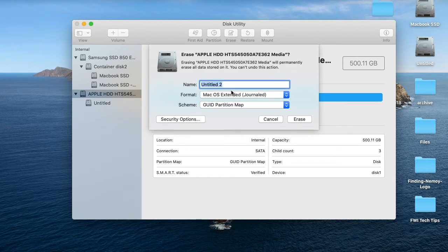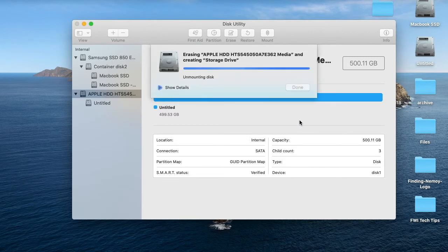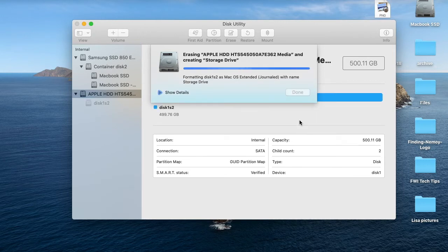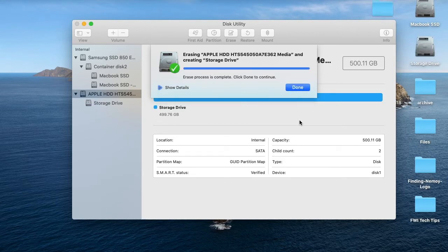So what I'm going to do now is erase it and name this - let's name it storage drive. We'll just keep the format the way it is and hit erase. And it is done.